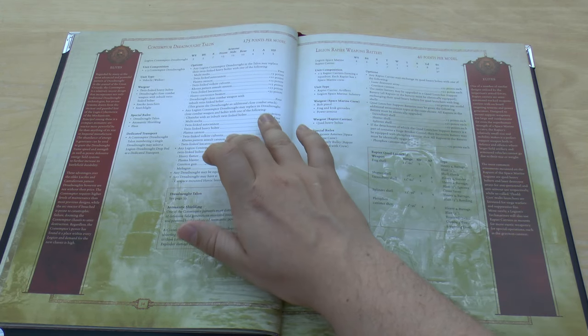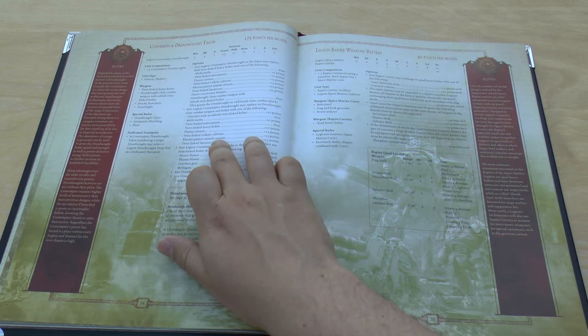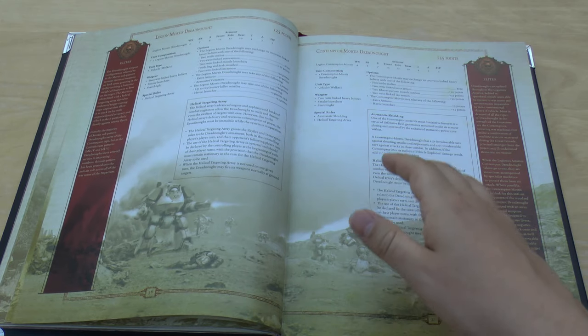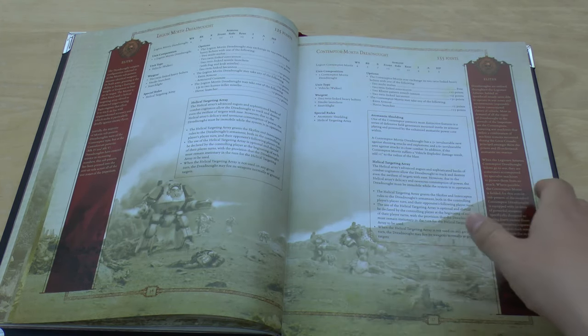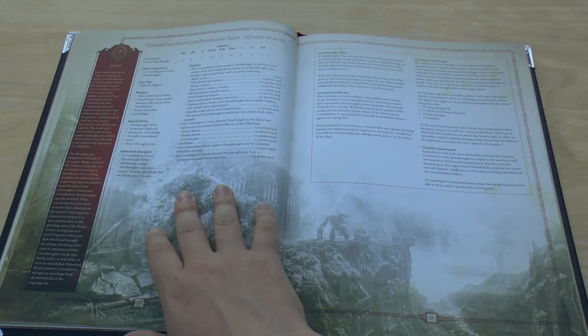The Contemptor Dreadnought Mortis variant can now replace a close combat weapon with a twin-linked Volkite Culverin — before they could only have a single Volkite Culverin. That's the main change for Contemptors. Legion Mortis Dreadnoughts and Contemptor Mortis Dreadnoughts are all exactly the same points with nothing changed.